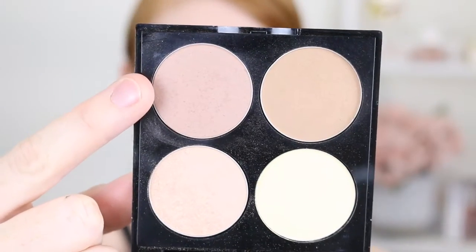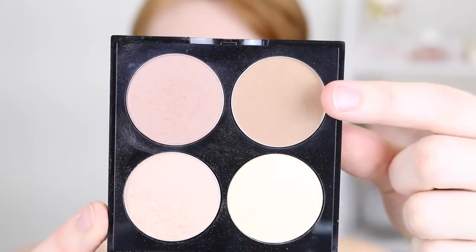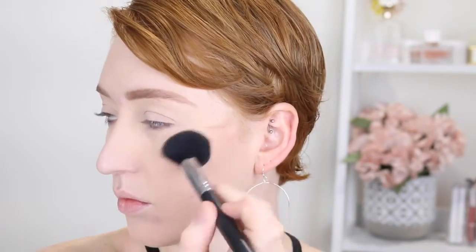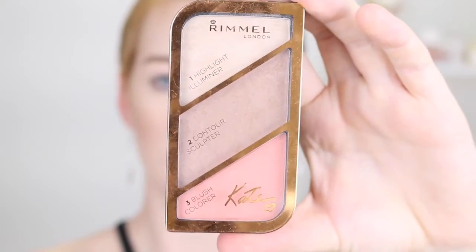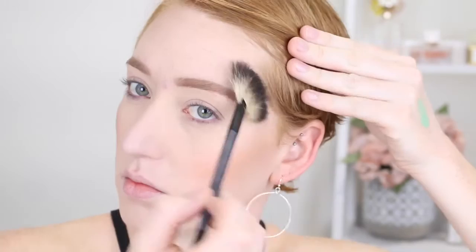Moving on to the face now — for contouring and bronzing I'm using the Revlon Sculpt and Highlight Kit that was in collaboration with Chloe Morello. If you are pale, this contour color is just perfect, and the bronzer shade complements it beautifully. Then for blush and highlight I'm using the Rimmel and Kate Moss Trio. The blush is a really nice coral shade and I'm using the Real Techniques Blush Brush. The highlight is a really beautiful champagne and I'm using the TBX Fan Highlighter Brush — just going to town with it, packing it on.